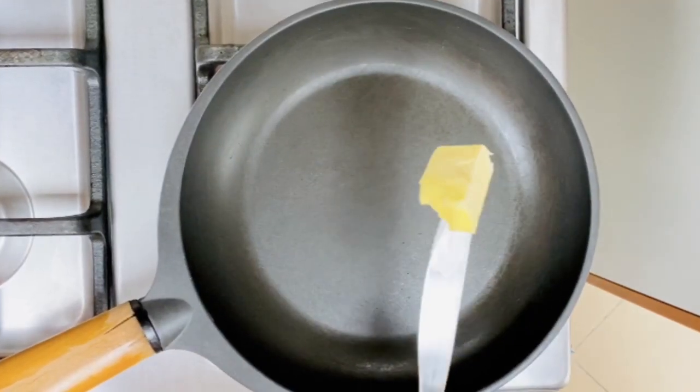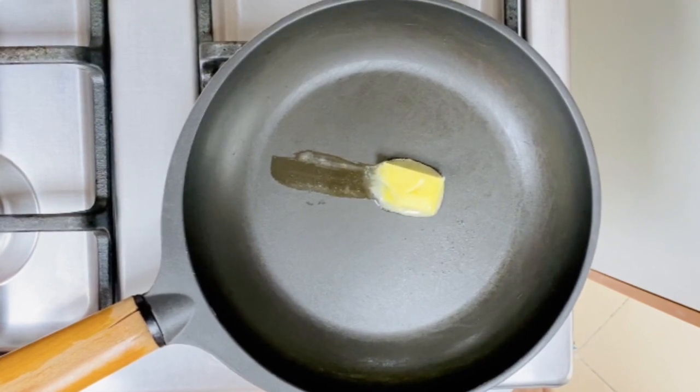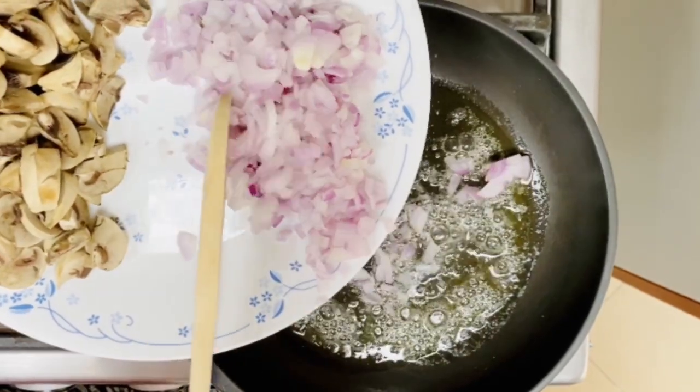In a skillet, I am going to add one tablespoon of butter. You can either add olive oil or vegetable oil, but since butter gives good flavor, I am adding it. Now I am going to add two medium-sized chopped onions.